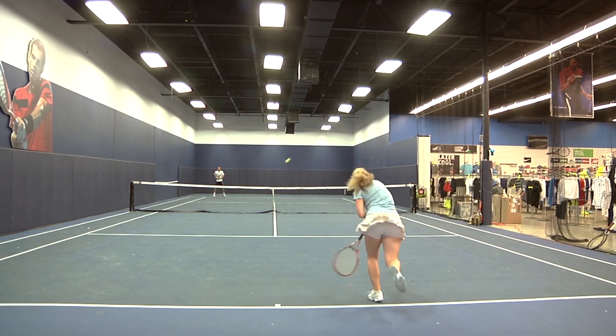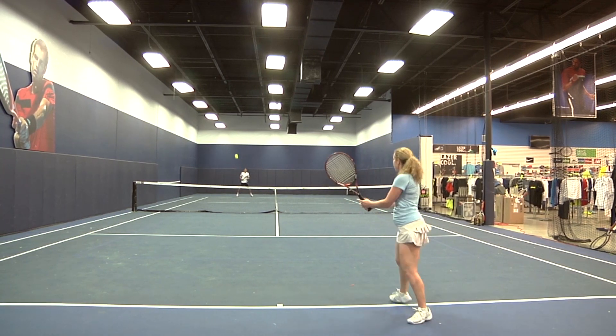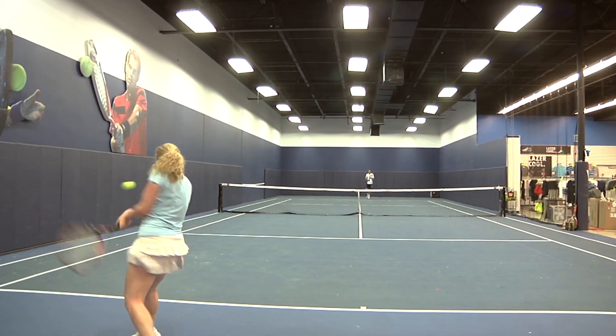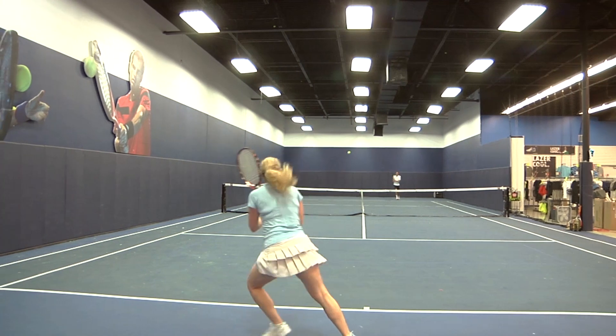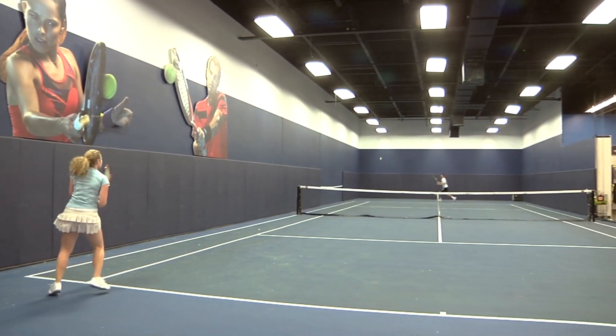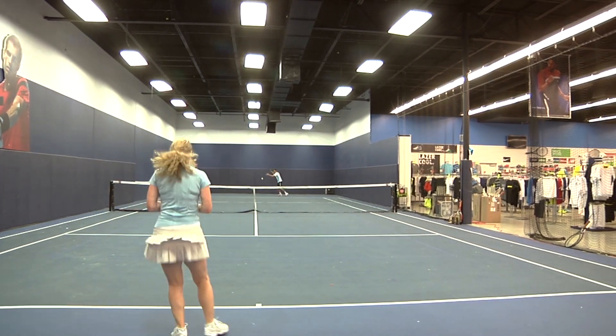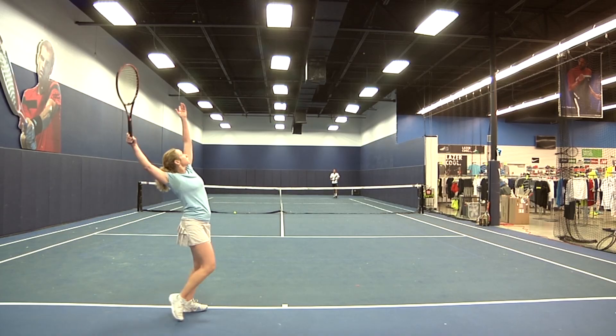The Prince Tour 16 by 18 has significant strong weight, but the headlight balance kept it maneuverable and allowed me to accelerate through the ball without a problem, especially on my ground strokes. All of my strokes were solid, although I did notice a little bit of unwanted vibration. I imagine intermediate to advanced players will like the mix of control and forgiveness the Tour 16 by 18 offers.